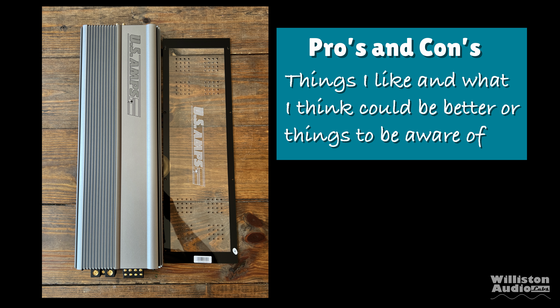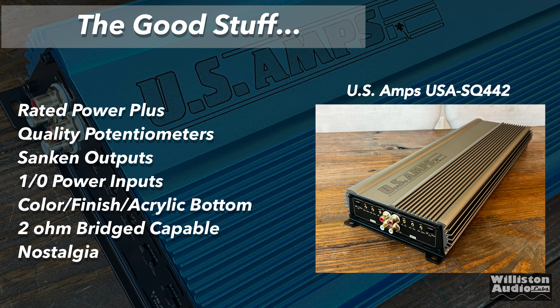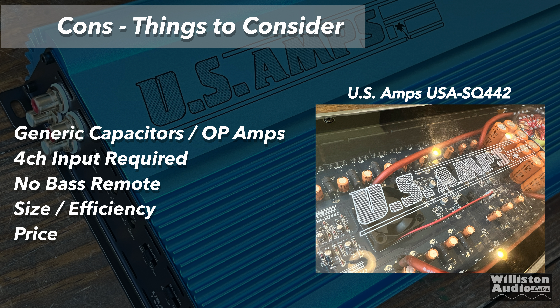Pros of the SQ442: rated power exceeded, nice potentiometers, Sanken outputs, zero gauge power inputs, great color/finish and acrylic bottom, two ohm bridge or one ohm stereo capable, and strong nostalgia reminiscent of 90s US Amps amplifiers. Things that could be better: generic capacitors and op amps, four channel inputs required with no two channel input switch, no bass remote, the amp is large and Class AB efficiency is not good, and the price at over $1,300 for a four channel is steep.